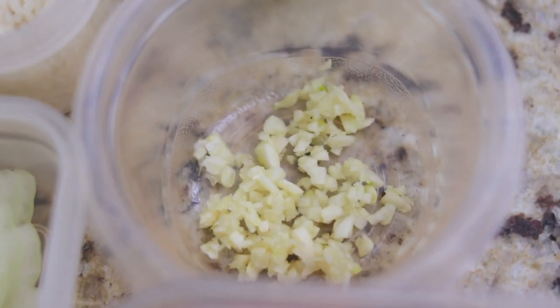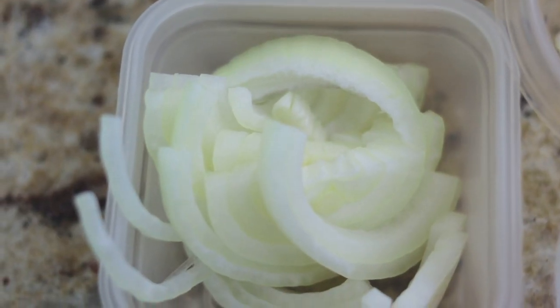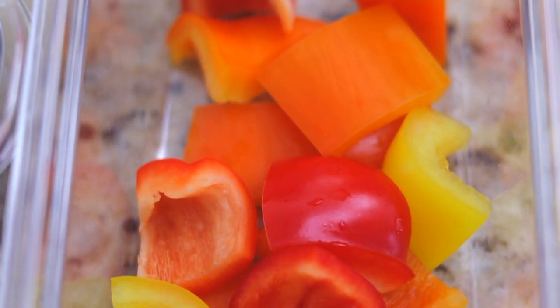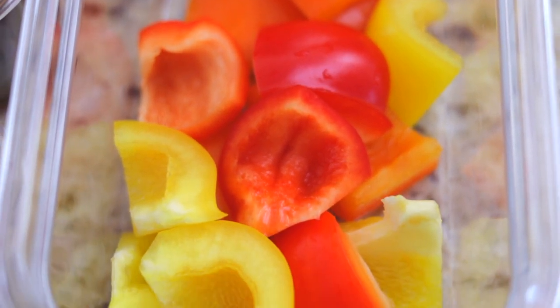I have here one minced clove of garlic and one quarter of an onion, roughly chopped. I also have here one quarter each of yellow, orange, and red bell peppers, which I've roughly chopped. You don't have to use three different colors of peppers — you can just use one orange, red, or yellow. Personally, I don't really like using green peppers for this dish because of the bitterness, and I often cook for my kids who don't like the taste either.